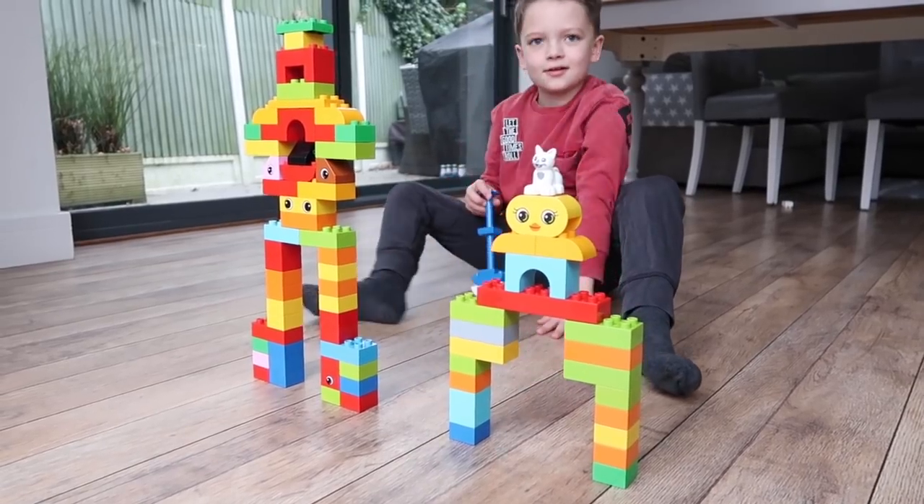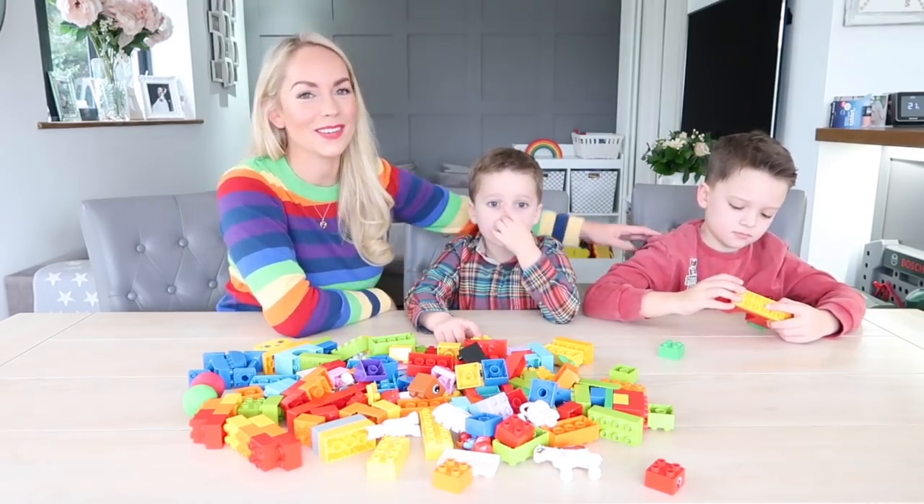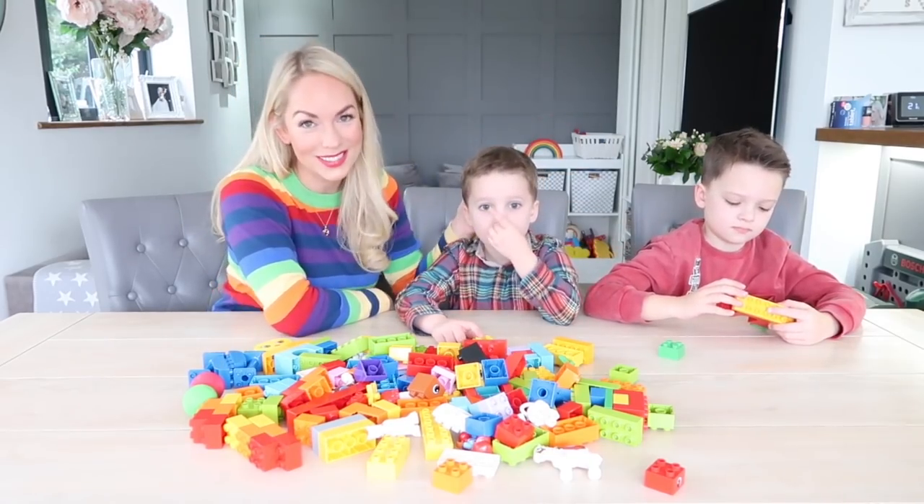Welcome back to the Lego Family Channel. My name's Emily Norris and I am a vlogger and mum to three boys. I'm joined by two of my sons today — this is Fraser and he is seven years old, and this is Caleb and he is four years old.